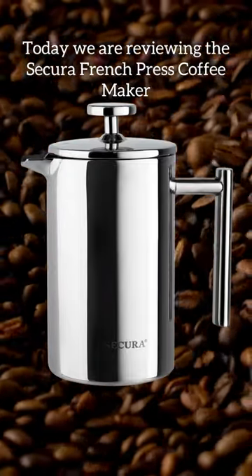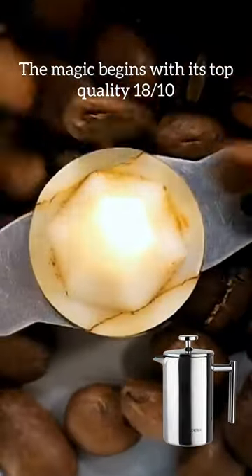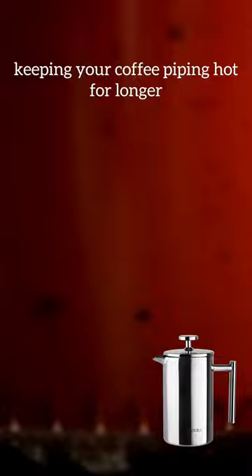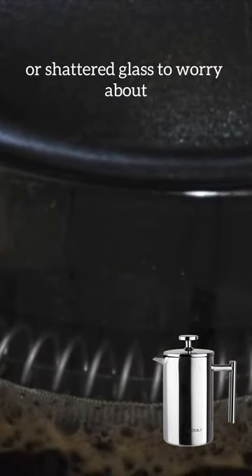Hey, coffee lovers! Today we are reviewing the Secura French Press Coffee Maker. The magic begins with its top-quality 1810 stainless steel double-wall construction, keeping your coffee piping hot for longer. No more scalding accidents or shattered glass to worry about.